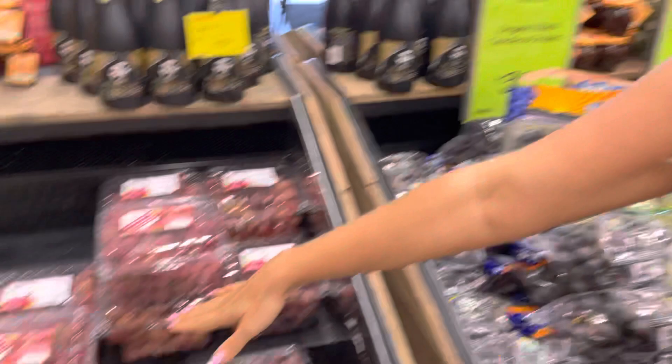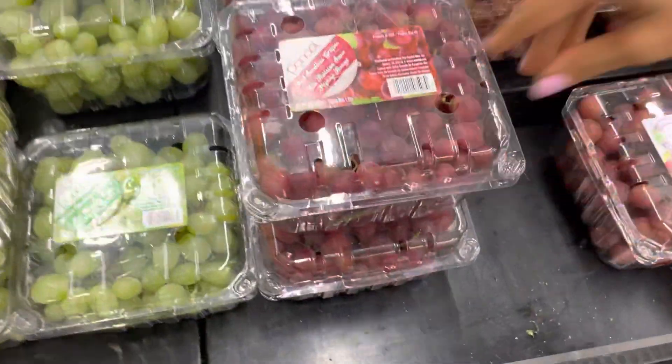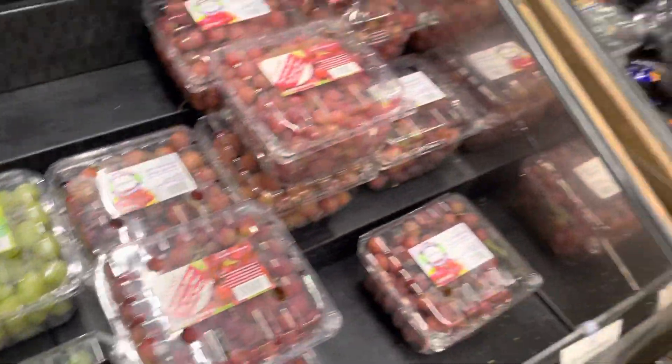First of all, they have to be organic. These grapes look beautiful and amazing and I love the box, love the decor. Trash, total trash. There's pesticides on those grapes. That's poison!